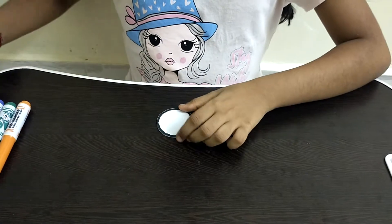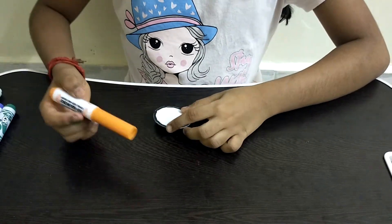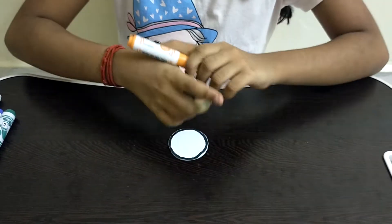After we complete this, we have to take an orange marker and color the top part of the badge.